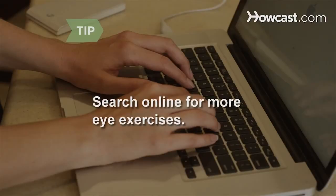You can also search online for more eye exercises. Step 7. Perform the eye stretch exercise by looking up toward your eyebrows and rolling your eyes around in a circular motion as far as you can in each direction. Repeat every 2 to 3 hours.